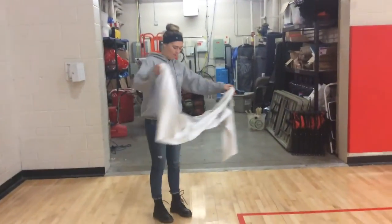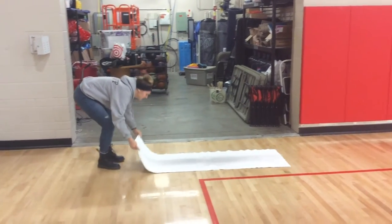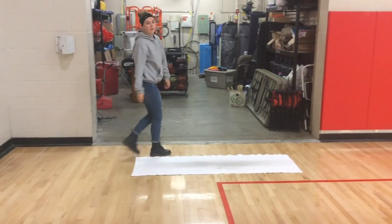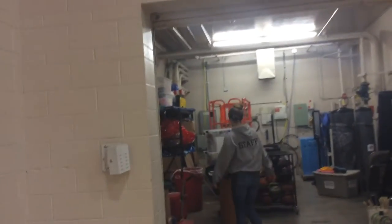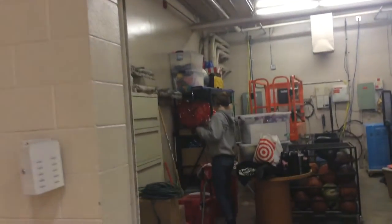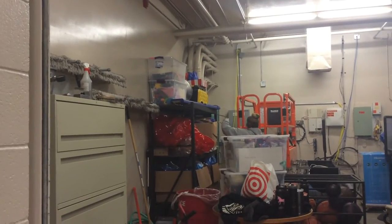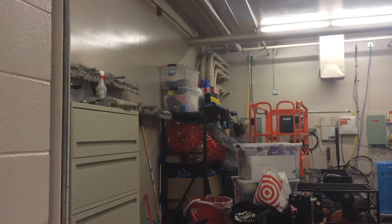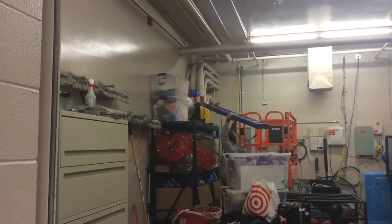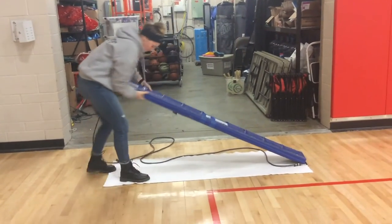You want to lay the towel on the ground like this. Then you want to grab the blueprint that's located here. It's kind of heavy, but it's okay. You want to set it down in the middle of the towel.